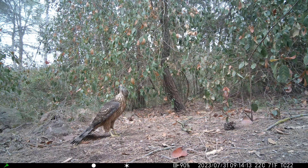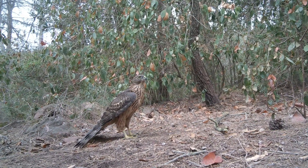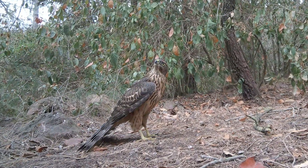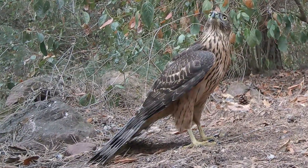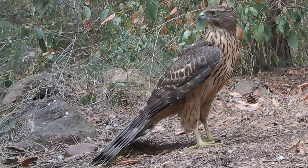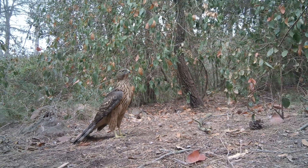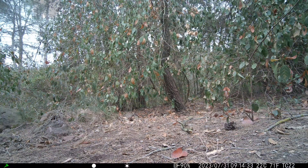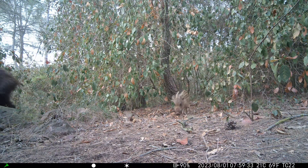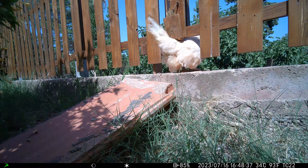I have tried a few cameras and this one must be about the 10th one I tried, and by far it's the one with the best video quality, although it also costs about twice as much as the most expensive camera I had ever tried. The daytime video quality can go up to 4K at 30fps, and the nighttime quality up to 1080p at 30fps.